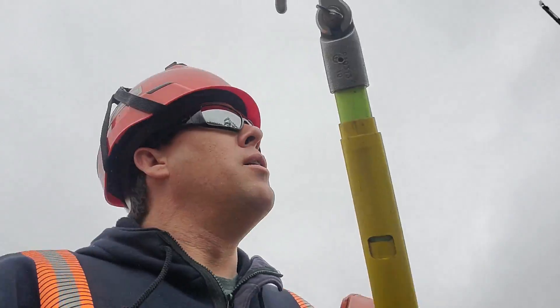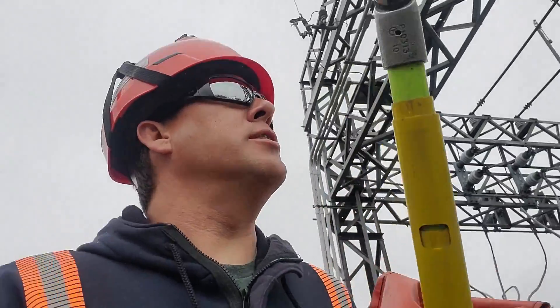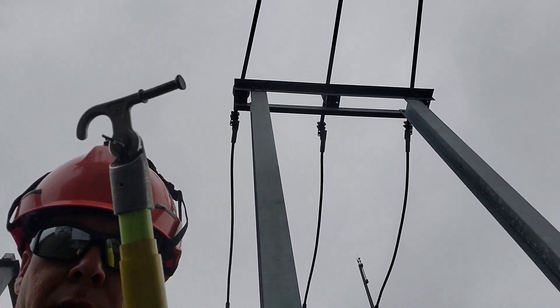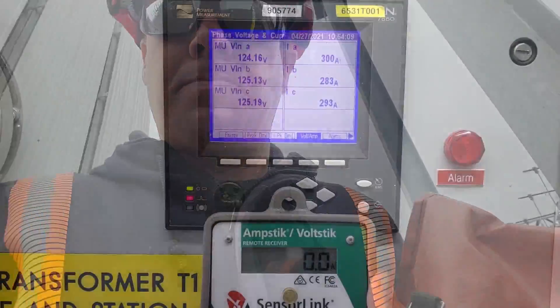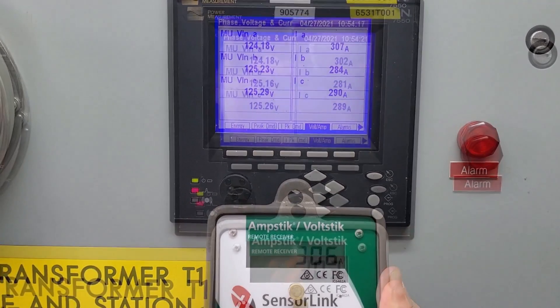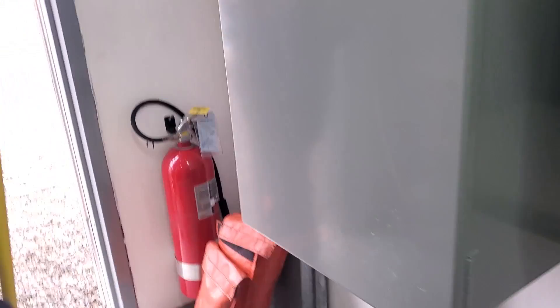We're going to try this again. This time we're going to go right on the bus at a little bit bigger of a substation — quite a bit more amperage, upwards of 300 amps per phase. We're going to see what reading we can get right up there on the 750 MCM copper. Reading 303... 283. Pretty well lined up — pretty much spot on.